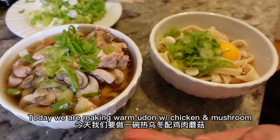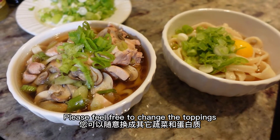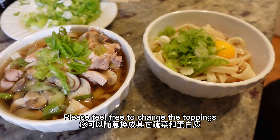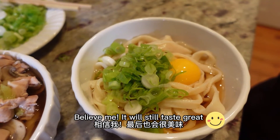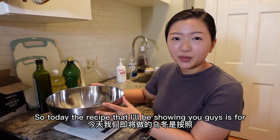Today we are making warm udon with chicken and mushroom, and cold udon with egg and green onion. Please feel free to change the toppings or not add any toppings — believe me, it will still taste great.